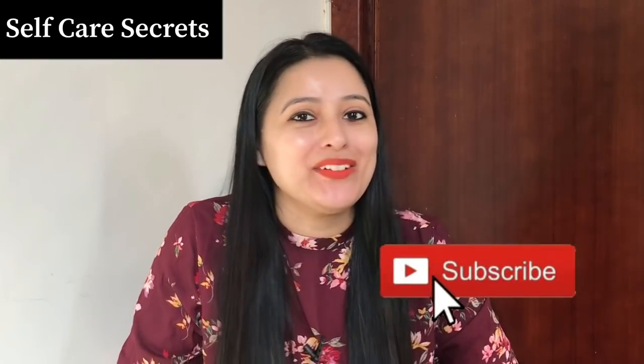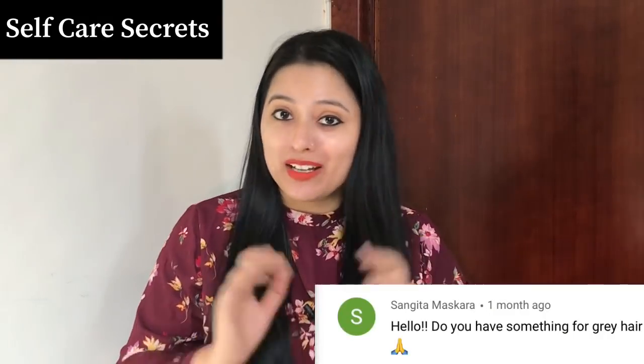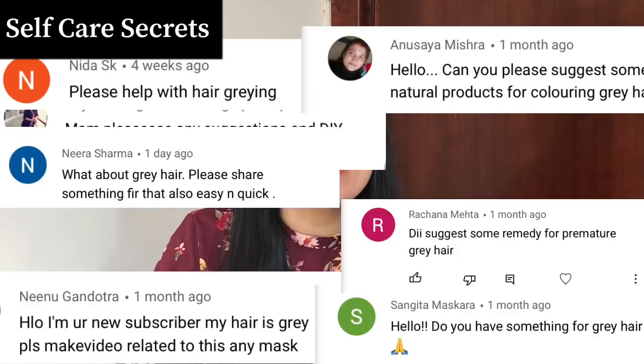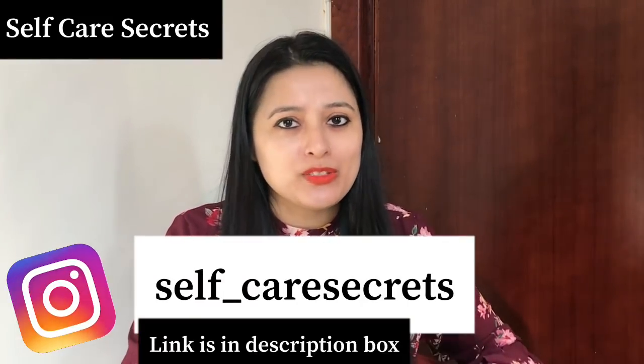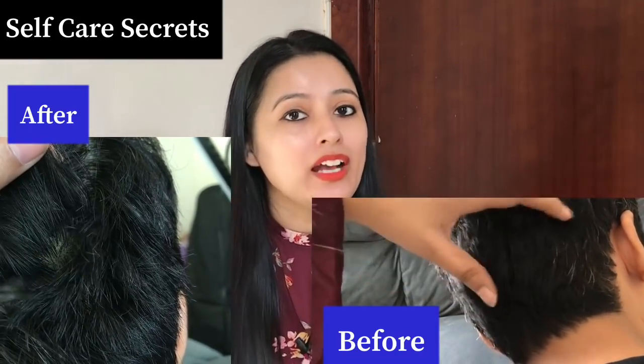Today, I am going to show you what to do for black color on white hair. This is by far the most requested topic on the channel. If I flashed your comments on the screen, all the comments related to grey hair. So, no matter what, you will get a very good color, but there are some little things you need to take care of. Follow the information in this video and you will get a very good result. Let's get started.